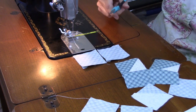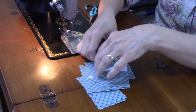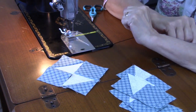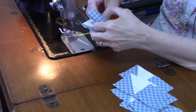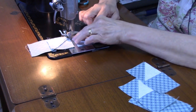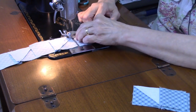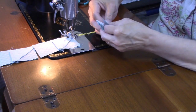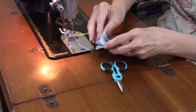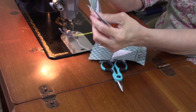Now I'm going to press and then sew them into four-patch units. Here are the completed four-patch units.